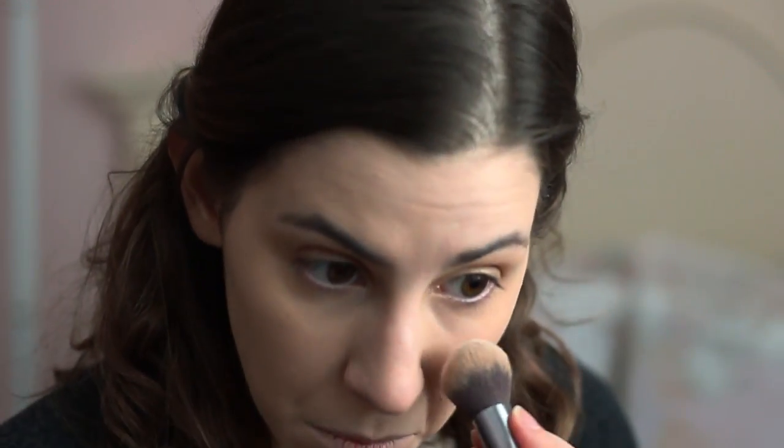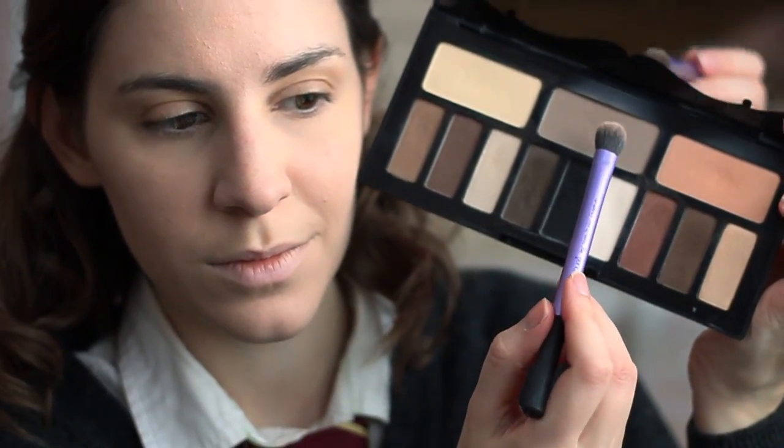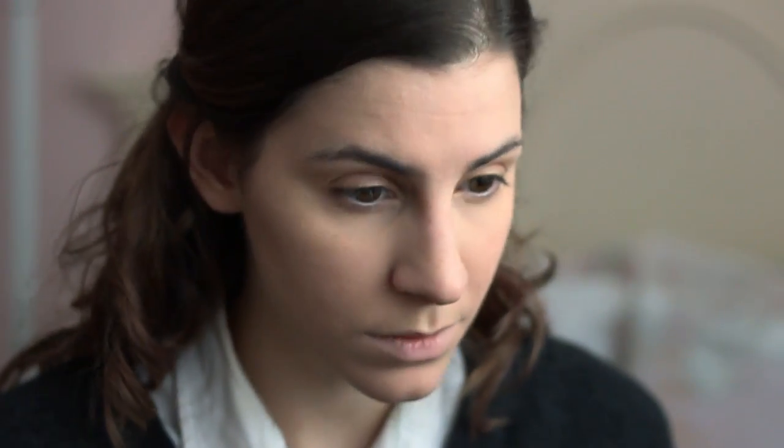Now I'm just using an eyeshadow primer — this one is from NYX. Next, I'm using the Kat Von D Shade and Light eyeshadow palette, taking the contour color and going in the inner corner of the eye and the bridge of the nose area, also shading on the ends of the eye going in an upward angle.